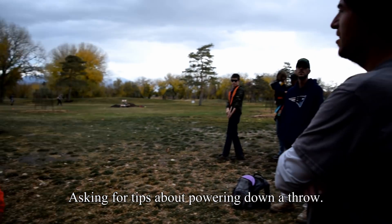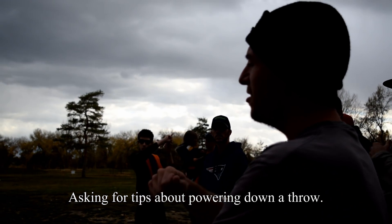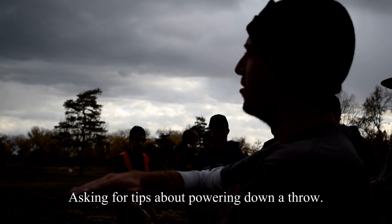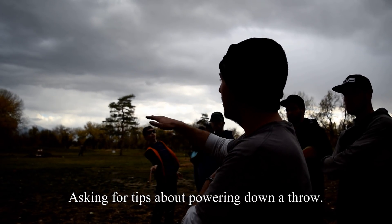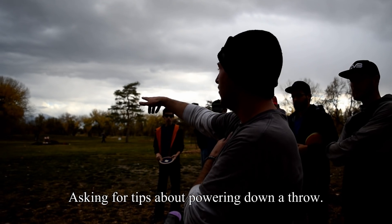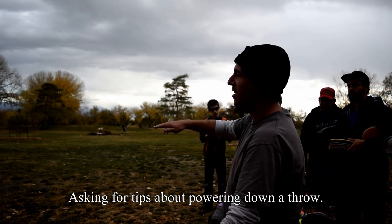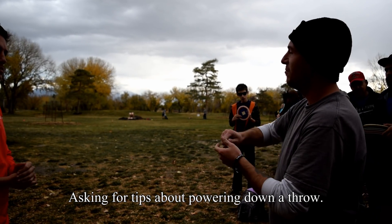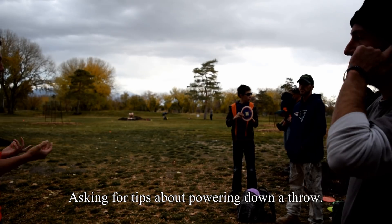When powering down on a disc — like if you're trying to take something off of it — are you still getting the same snap through it, or are you using your body to slow it down? If I want to throw a driver and it's flying way further than that tree but I want to power it down and still get a clean flight, when I try to power down it's all over the place. Yeah, that has to do with timing.